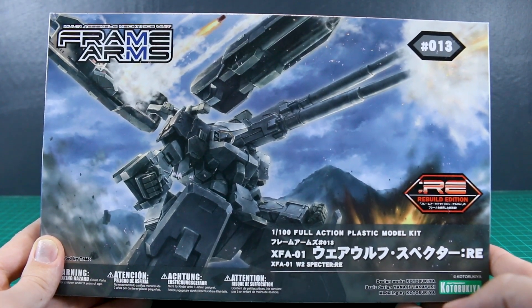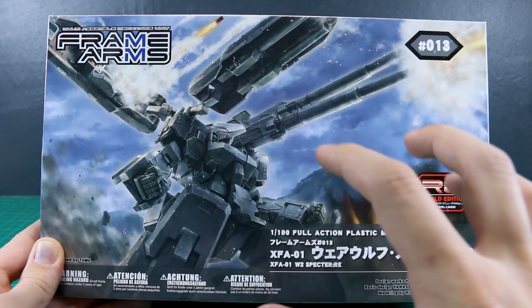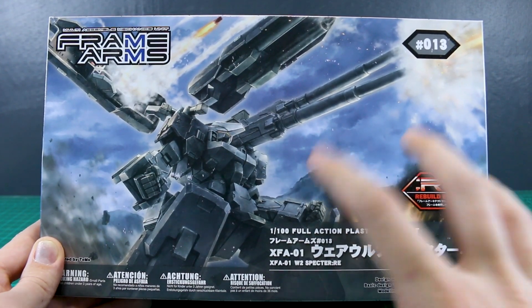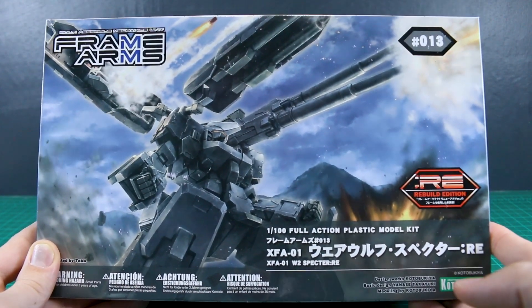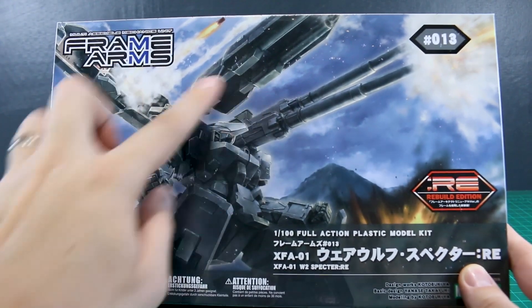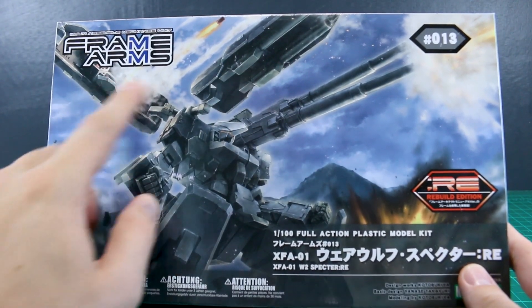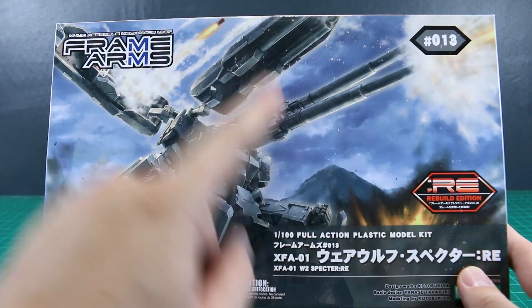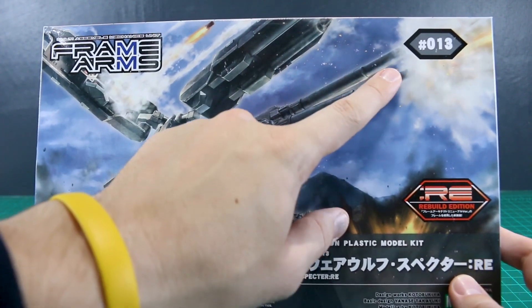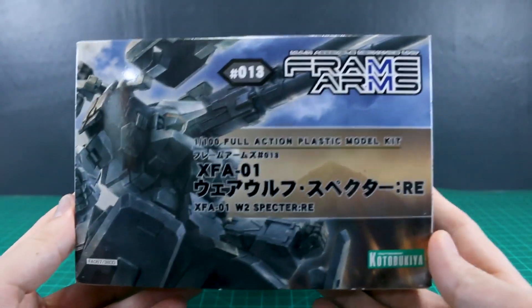This is the rebuild edition, so it's just the re-release with an updated frame. There's not really much difference from the regular edition. As you can see on the box art, it's got these big shields on the shoulders with weapons inside, some missile pods inside the shoulders, and big cannons. It looks really cool. This is number 13 in the Frame Arms line.